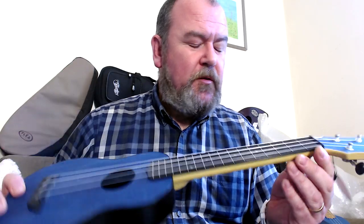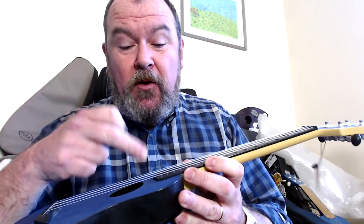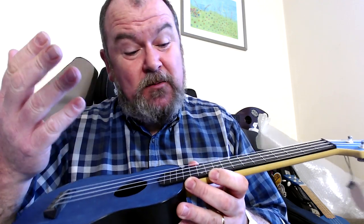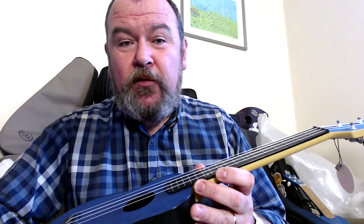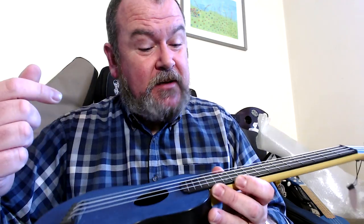Like the soprano, the neck on this one is plastic, but it's much longer because it's concert scale. It's topped with the same ABS plastic fingerboard with integral frets and a zero fret. I've tested these frets for wear with a straight edge — they stand up well, like the soprano and like the Flea. That's not the case with every plastic instrument; some I've reviewed wore down after a couple of weeks. The soprano version didn't, and I don't expect this one to either.